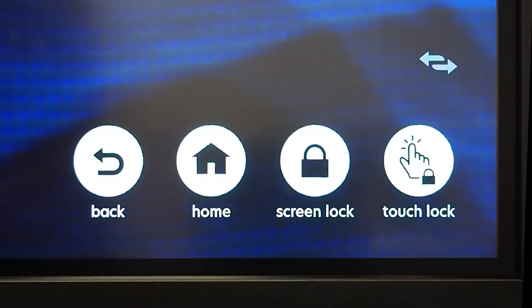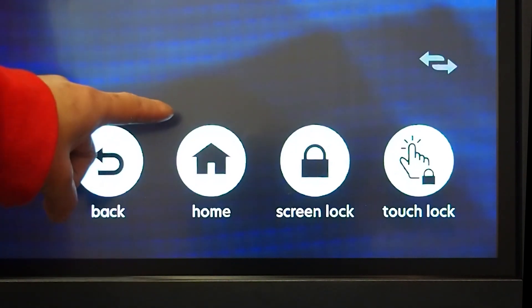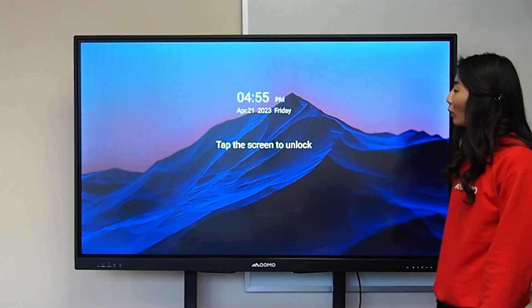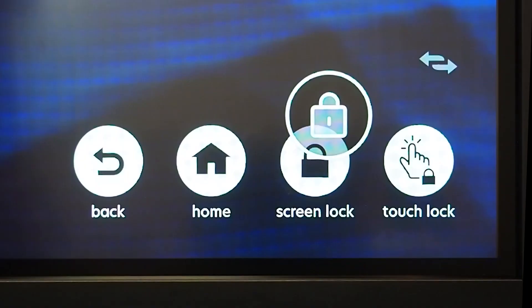On the bottom of the screen you also have your back button that takes you back a page, home which takes you to the home Android screen, your lock screen which locks your screen until you unlock it, or your touch lock which disables the touch on your screen in case you do not want anyone touching it.